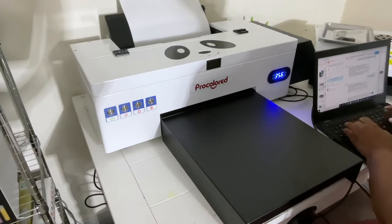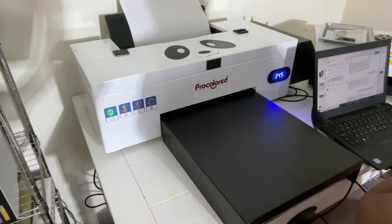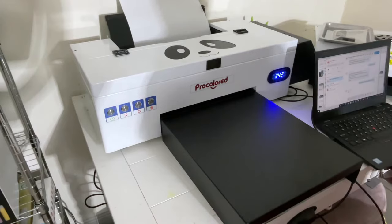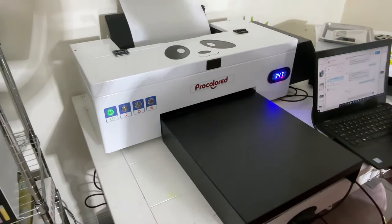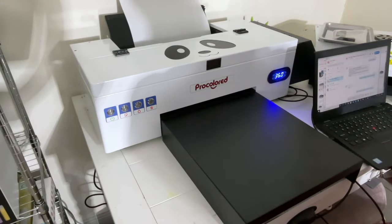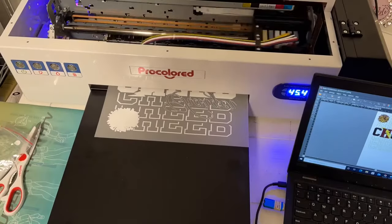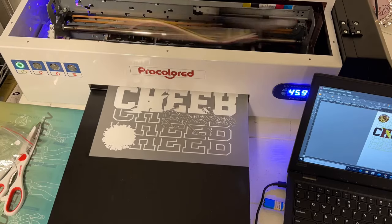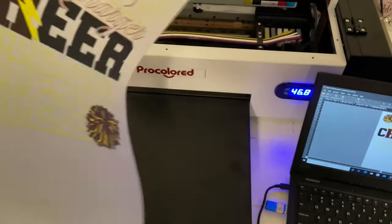Now it's time to install our RIP software. Here I'm communicating with the folks over at ProColored via Skype to get that done. The machine comes with MainTop or Spider. However, if you want another RIP software, there will be additional costs. The RIP software allows you to print using that white ink that is necessary for the DTF process. Now we are all set up, and I'm doing my first print — it is coming out really nicely. That white looks really good on the back of the image.